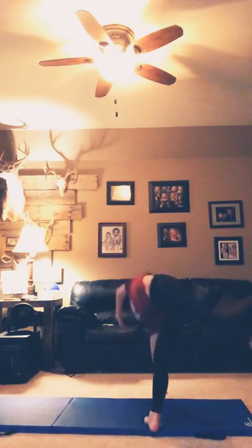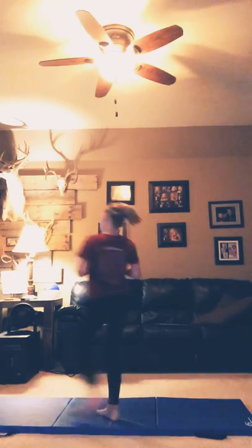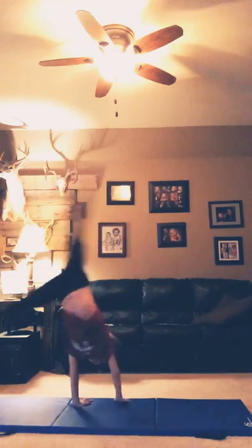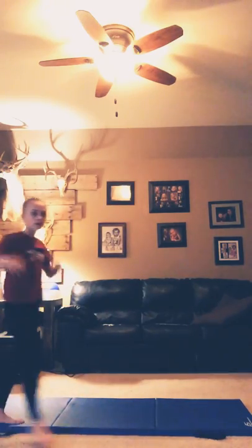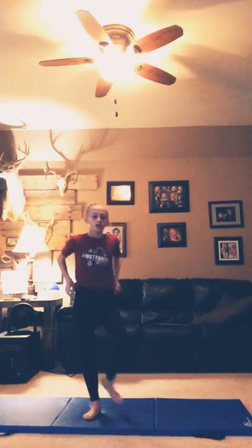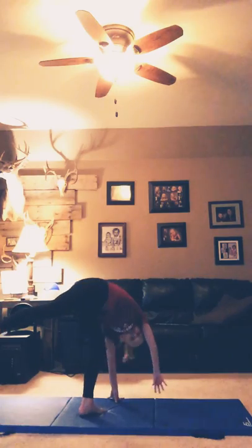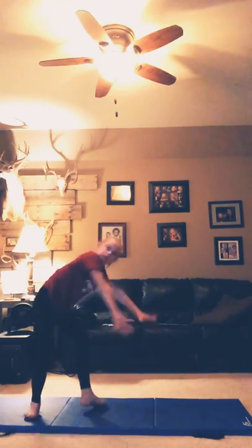So guys, that is how to do a cartwheel. If you're going to do your bad leg, it's the same thing — you're just going the other way, doing the side handstand, and going over. Watch — this is my bad leg. My good leg. It's the same thing, just twisting in a different direction. So if you're a lefty, you will go this way — not this way, this way.